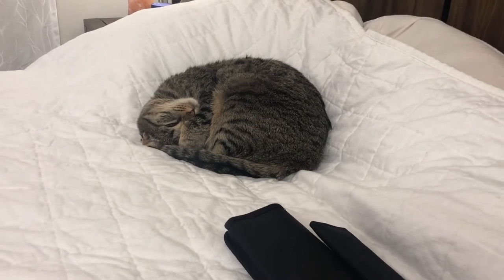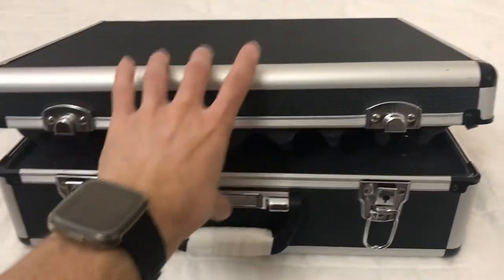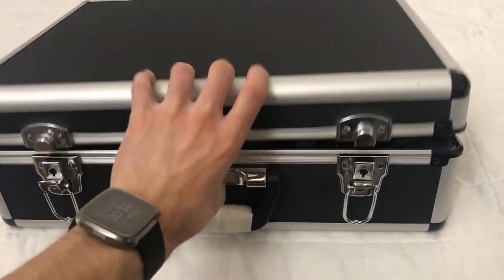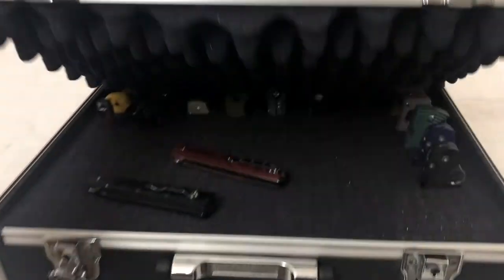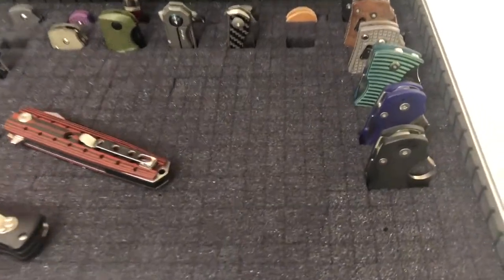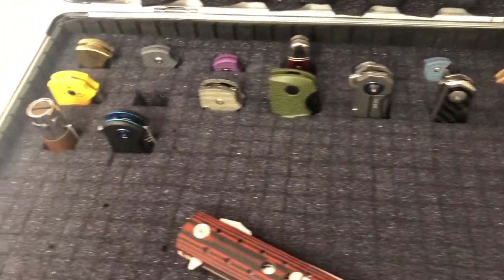Zeb fell asleep during the process. He sleeps with his eyes open. Here's the case — it does want to open itself up pretty hard. But this foam is new; I think it'll break in and be a little bit easier to close. Take a look at this. It is slightly back weighted. But here they all are, in nice padded foam.